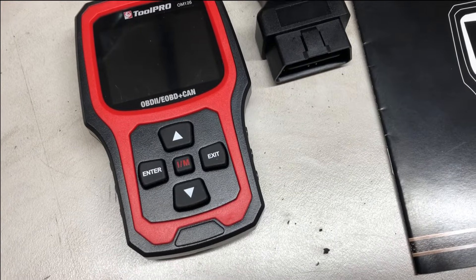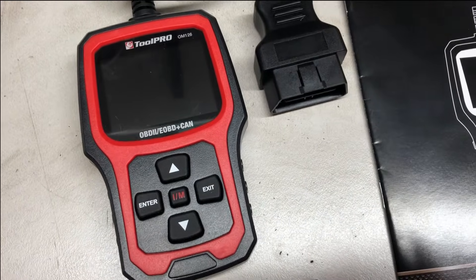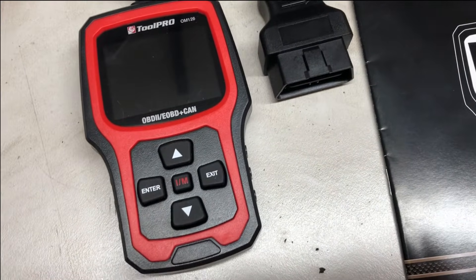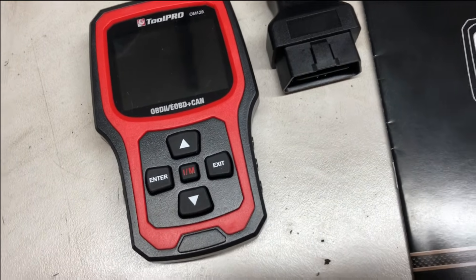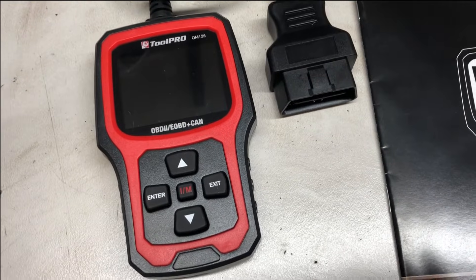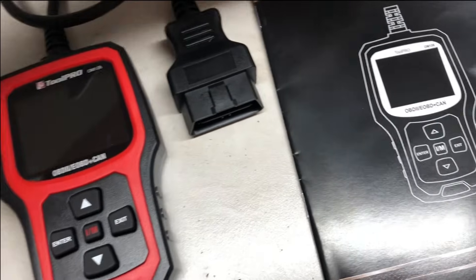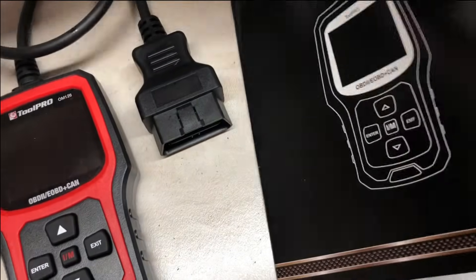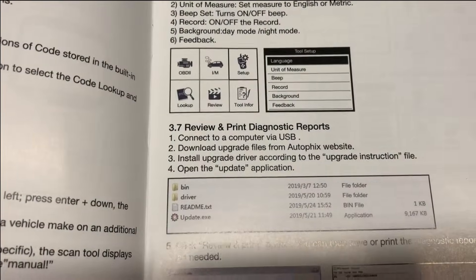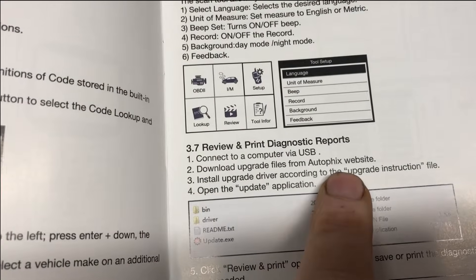You can pick up the ToolPro OM126 OBD scanner from Super Cheap Autos in Australia and New Zealand, but this is equivalent to the Autofix OM126. That's probably the first useful bit of information - you can look up reviews and guides for the Autofix with the same product number and it should be the same tool. Even in the Super Cheap catalog, for firmware updates it says go to the Autofix website.